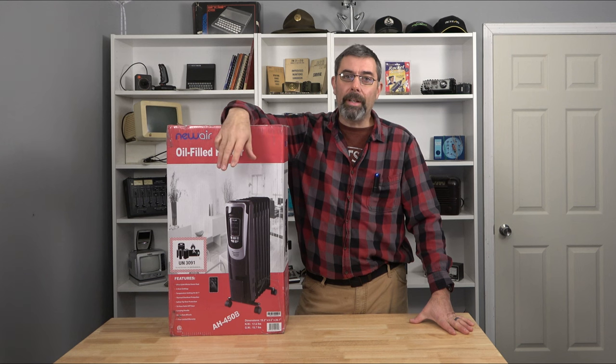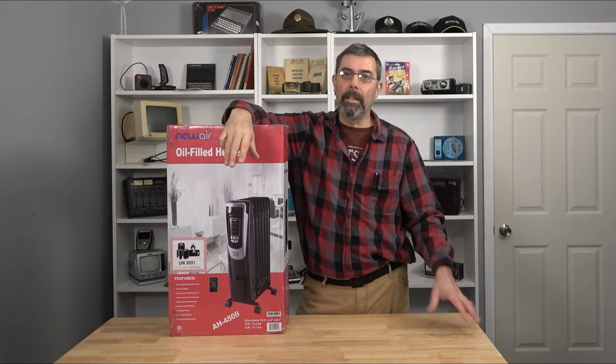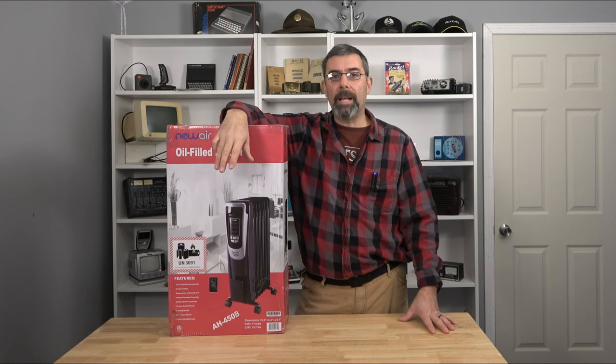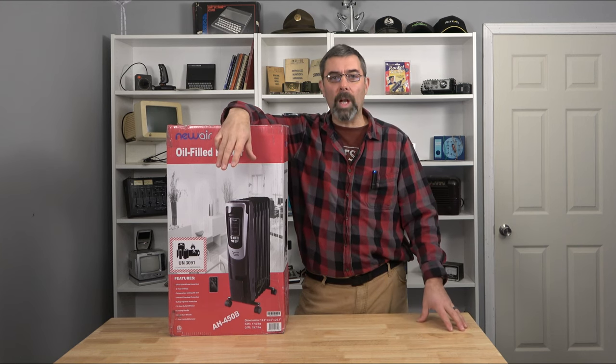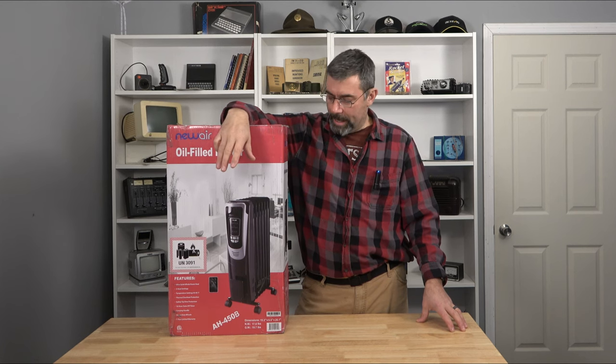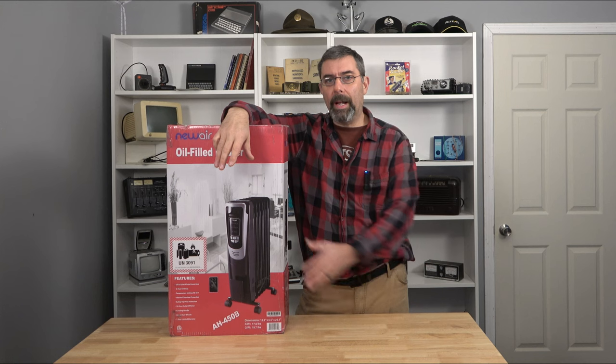It's working pretty darn good. The problem is, it's a little bit noisy. Even though the main unit is outside, if I'm trying to film, sometimes you can hear that blower going off inside the shop, inside the studio here. So I decided that instead of just using that, I'd pick up one of these.